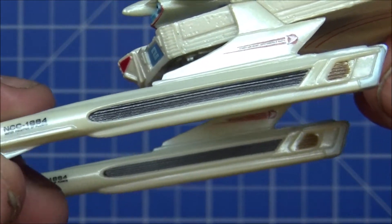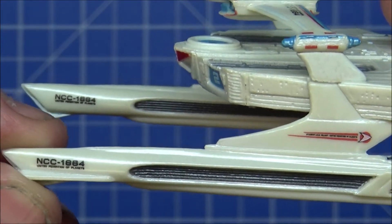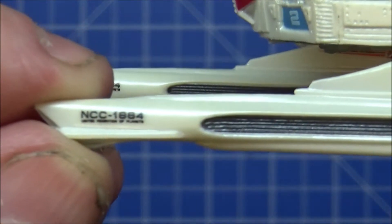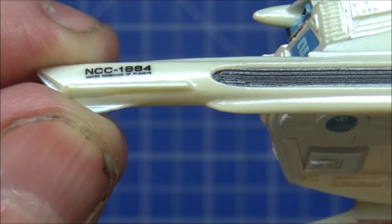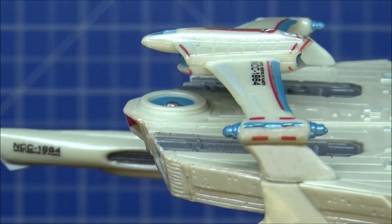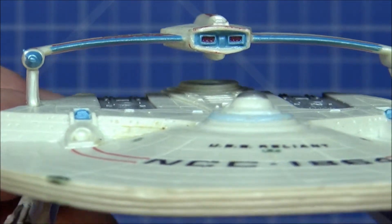I love the nacelle there. Registry number 1864 — yeah, it is, that's fine. That bar at the top there looks a bit off — forward-facing torpedo launchers.